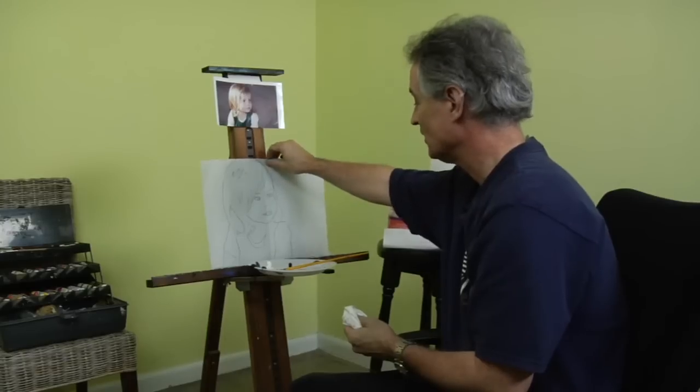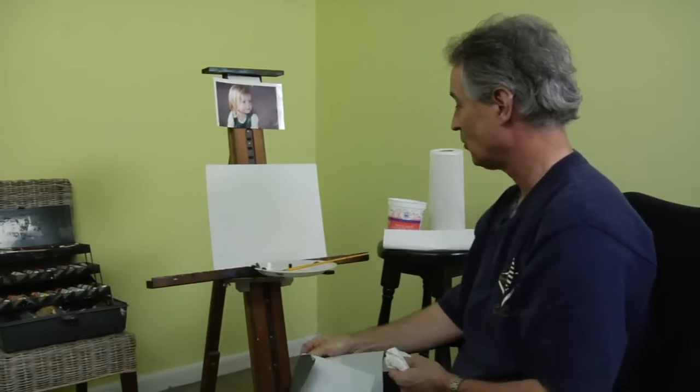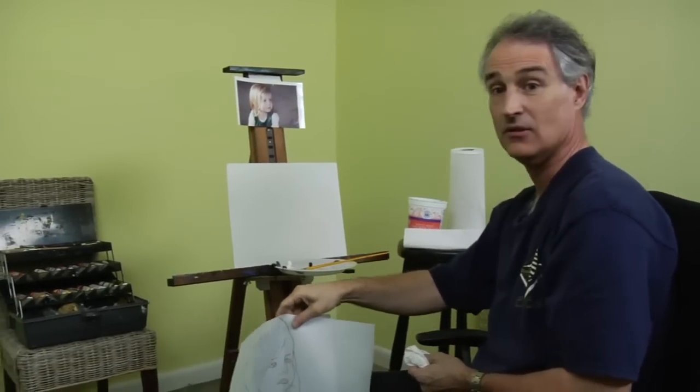So we've done the tracing and there it is. It looks quite light, but it's dark enough for me to use.